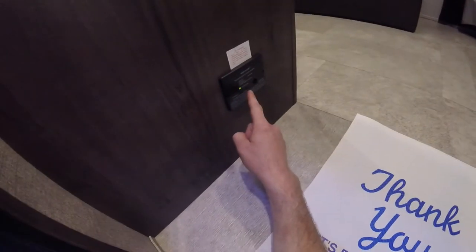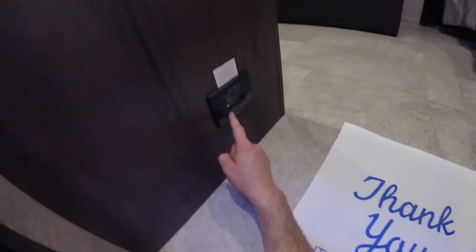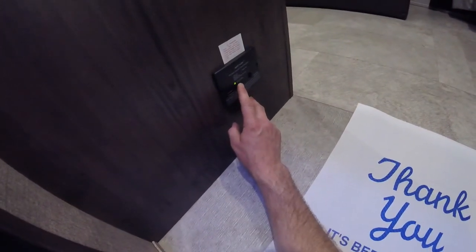This is your carbon monoxide and propane gas alarm. It's important every once in a while to press this button here just to test and make sure it is functioning properly.